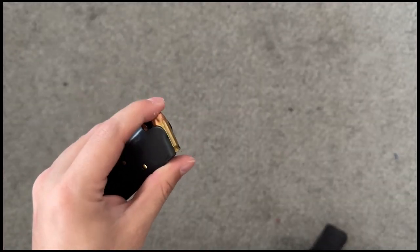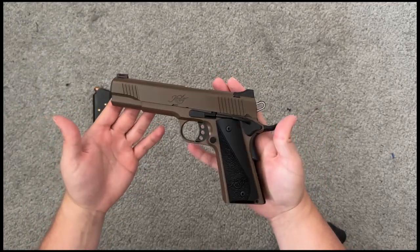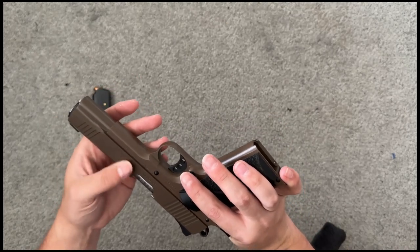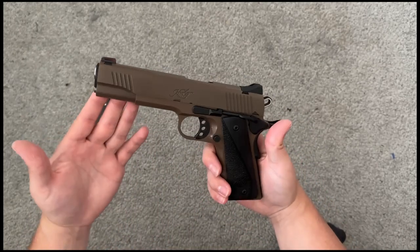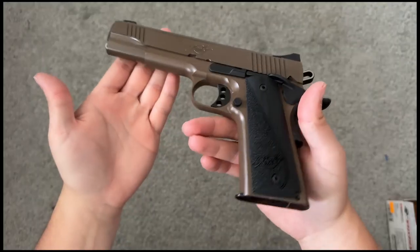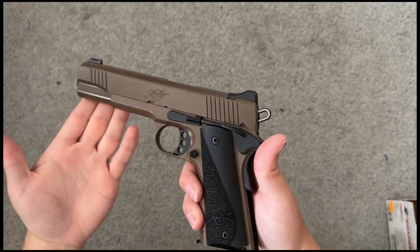This is what .45 ACP looks like — it's a big chunky round. And this is my Kimber Custom LW, a Cabela's exclusive, which is why it has that brownish-tan color. Just to have a .45 and a 1911 in the collection, I feel like this was a pretty good piece.